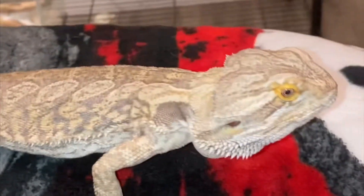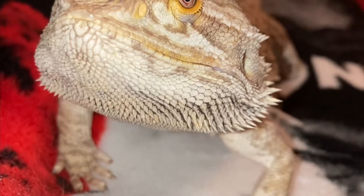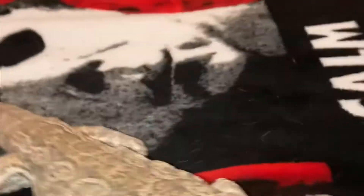Bearded dragons are called that because they actually have a beard — when they get mad they puff it out. A little hack: if your bearded dragon always has black under its throat, it's because it's a little angry or upset. Maybe you didn't give him enough wax worms that day — go ahead and give him an extra one because he'll be upset for the rest of the day. Mooshu will eat about 20 to 30 small mealworms in one sitting.